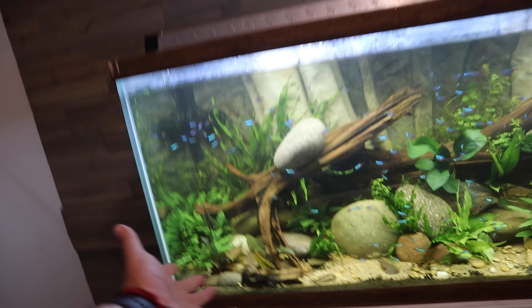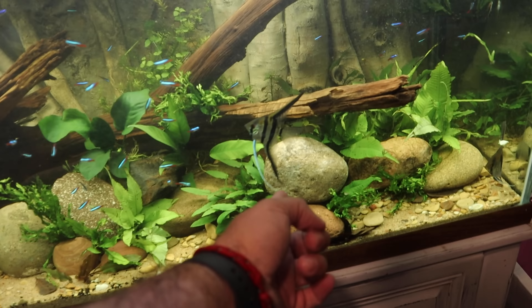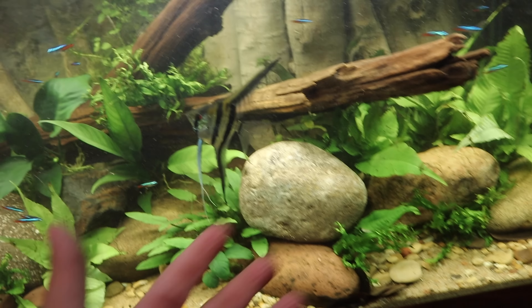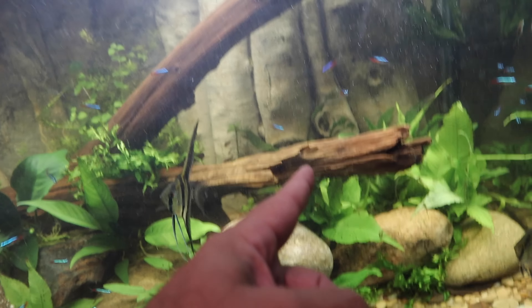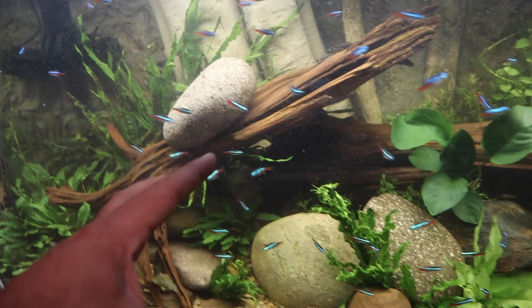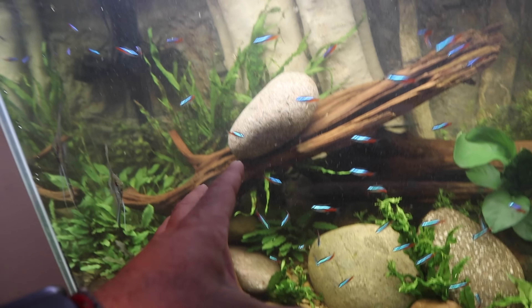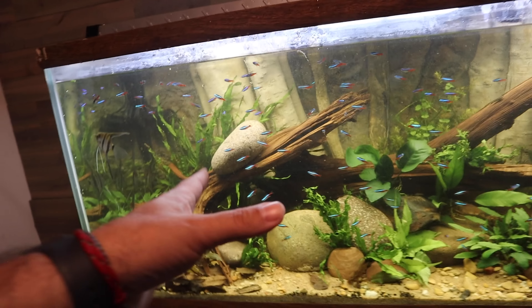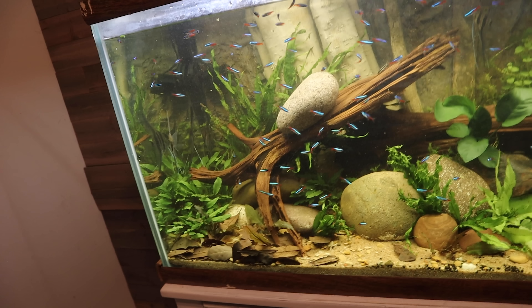We've got the driftwood put back. There's a rock holding one side of the driftwood down, with some plants moved around it to make it look more natural. The driftwood extends across, and in the back another rock is holding both pieces down. We need to figure out a permanent fix, but first we want to get MD's feedback on how it looks and what he would do in this situation.